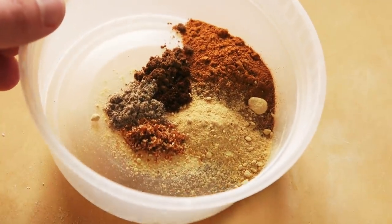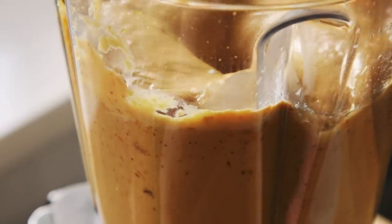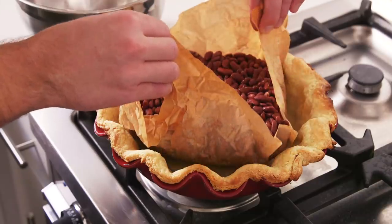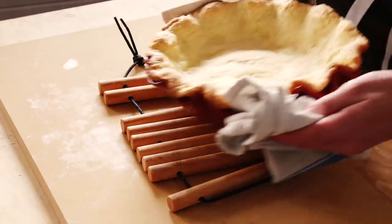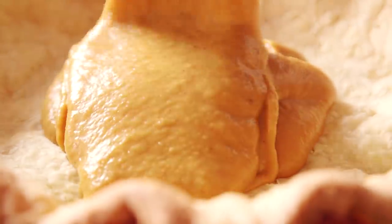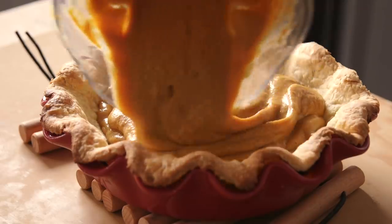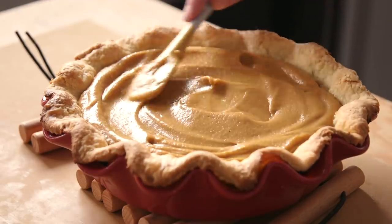Allspice, cloves, cinnamon, nutmeg, eggs, vanilla, and a mixture of white and brown sugar. Back to the crust — I removed the beans and let the crust bake a little bit longer. Once it got to a good place, I took it out, let it cool for a moment, and in went the pie filling. I baked it off first at a high temperature and then at a lower temperature until it was set.